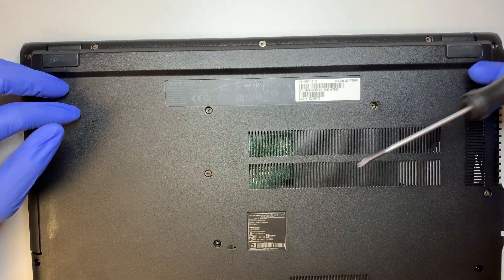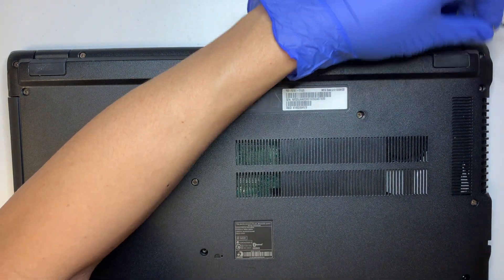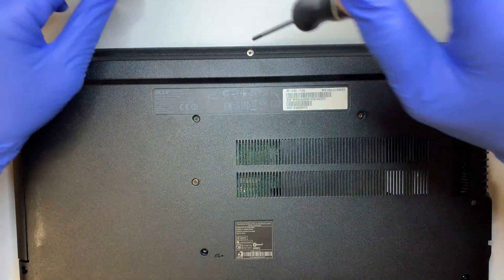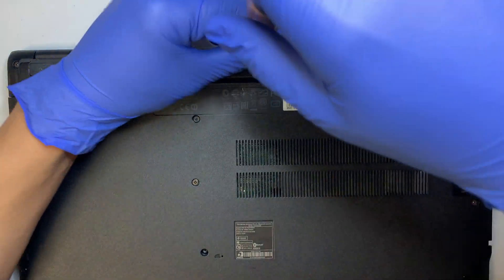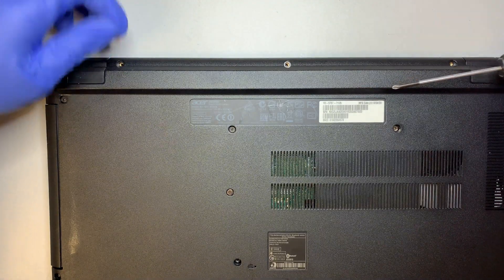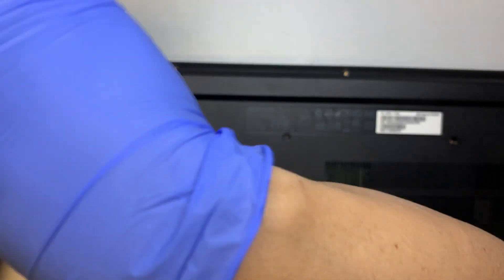The first thing I need to do is remove the back plate — they are all Phillips screws. Go ahead and get your Phillips screwdriver and remove all the screws. The way they make this laptop, the battery is built inside the computer. It's not something where you can externally pop it open; you need to remove the cover to get to the battery.